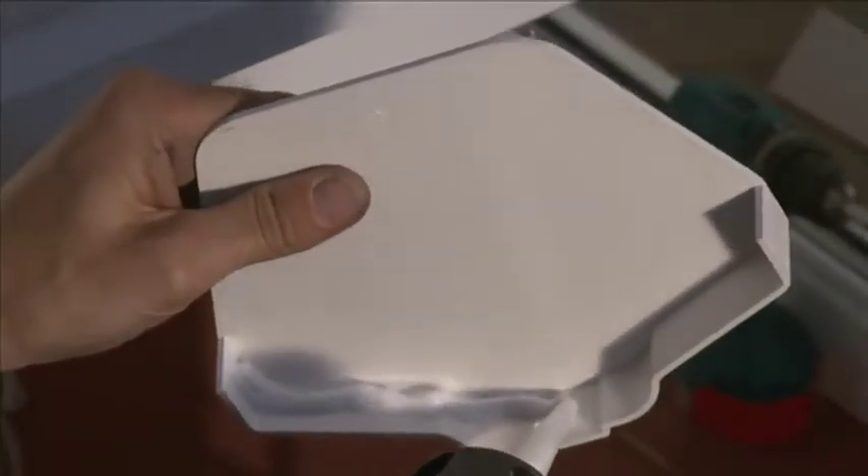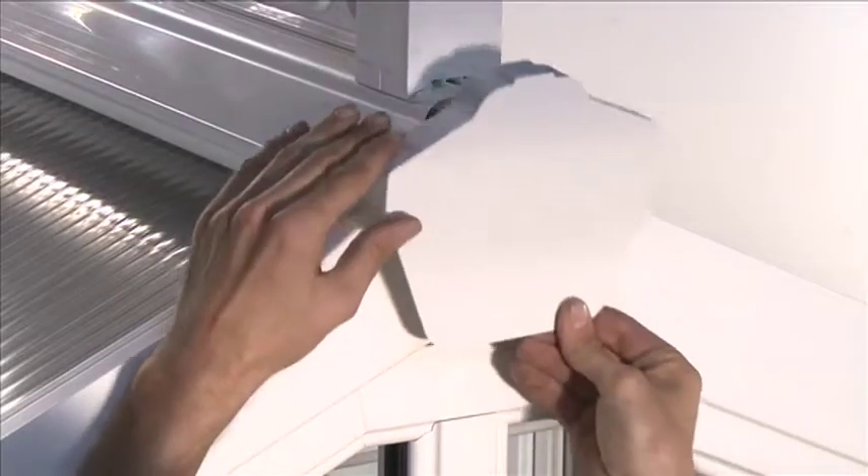Apply a bead of silicone around the inside edge of the ridge cover cap and attach to the end of the ridge.